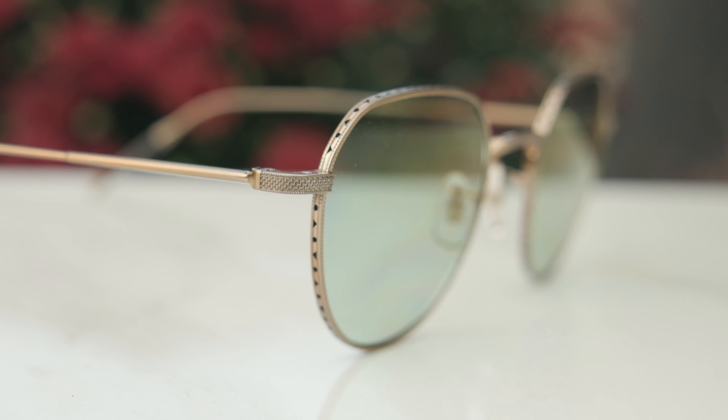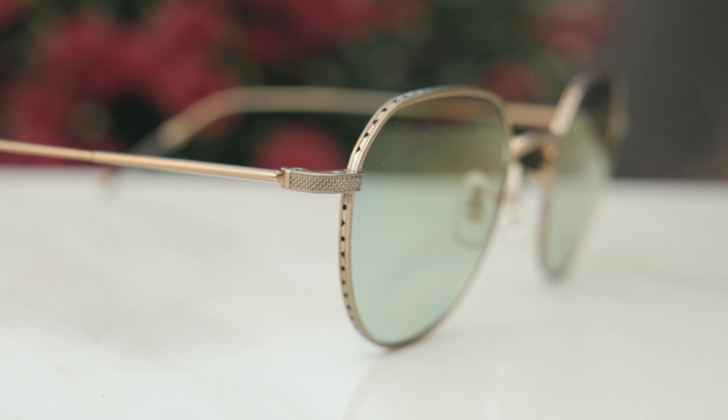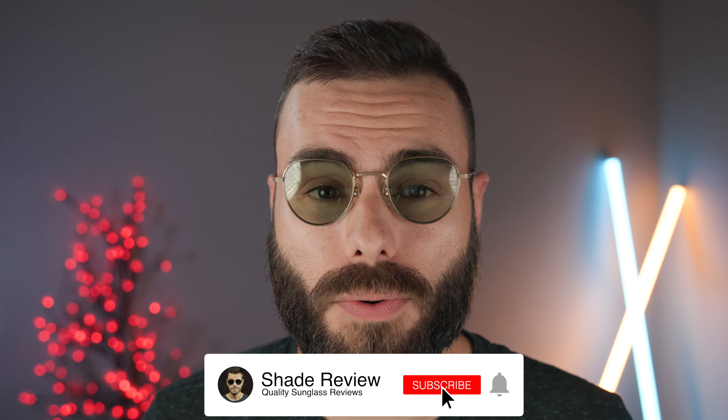Let me know what you guys think in the comment section down below. We do have these available on our website for a substantial discount off the original MSRP — these are originally around $600 or $700, and we have them for well over 50% off that original MSRP. Make sure to check out ShadeReviewStore.com for more information and current pricing. If you enjoyed the video, make sure to give me a big thumbs up below, and of course, hit the subscribe button so you'll be notified every time I upload a brand new video to our YouTube channel. Thank you all so much for watching, and I'll catch you all in the next one.